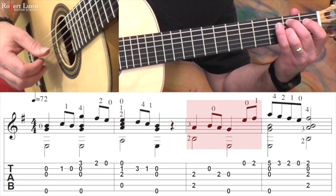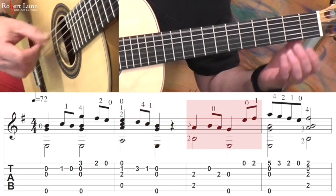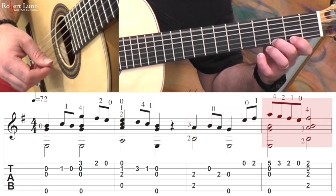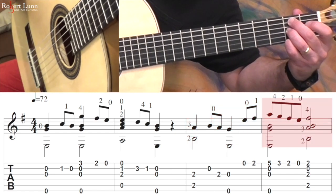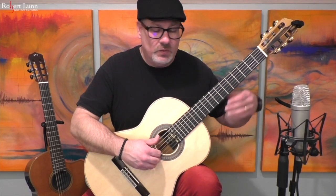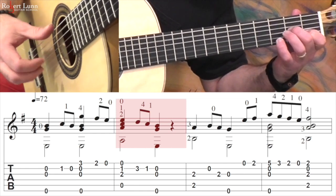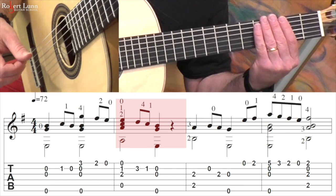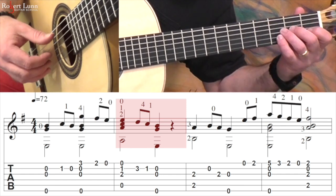Rest. So a couple things. Make sure you do the rest in measure two. I will often just stop that with my left hand — just put my fingers over the strings and it stops that sound.